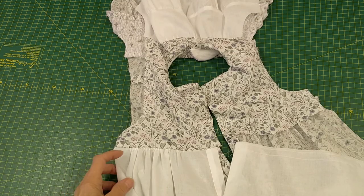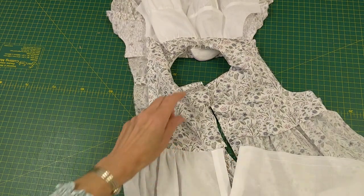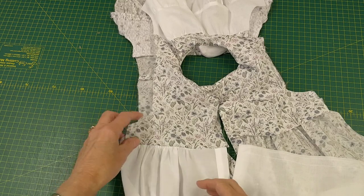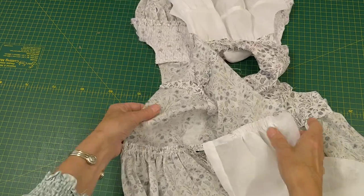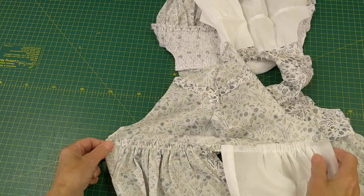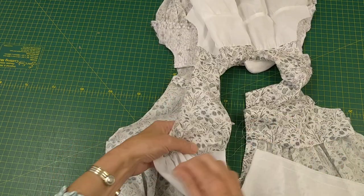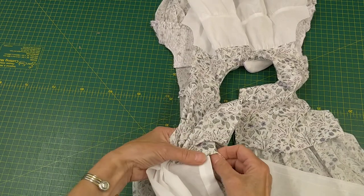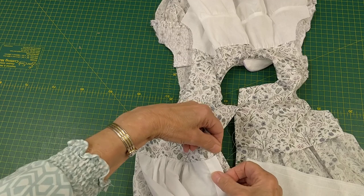I've gathered the top edge of the skirt and attached it to the lining of the back yoke. When I open it out you can see I've left a little gap so that when I turn it over the lining is set just inside the placket.